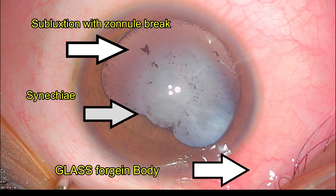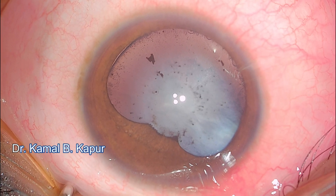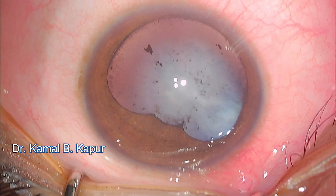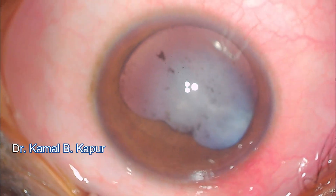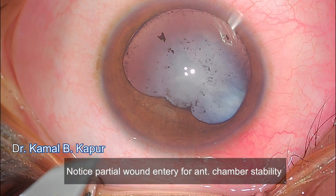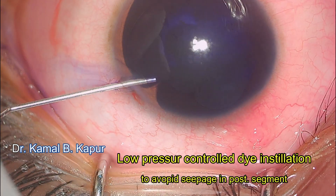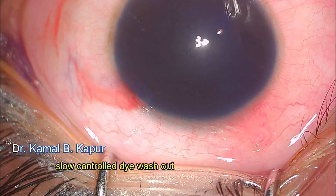In this case, the patient had a blunt trauma with broken spectacles. Glass foreign body particles were removed at the time of injury and he was sent home. He came back two months later with a subluxation in the inferior nasal part of the cataract, posterior synechiae, and a shiny impacted glass particle on the superior nasal side which will be removed once surgery is done.